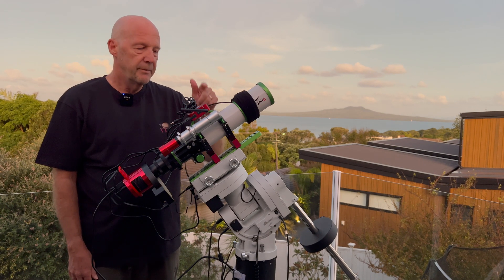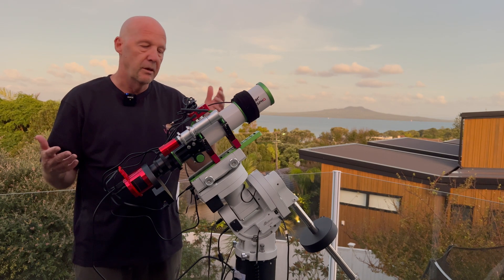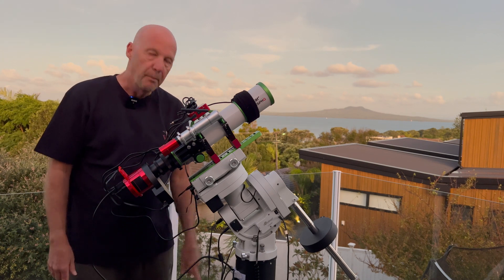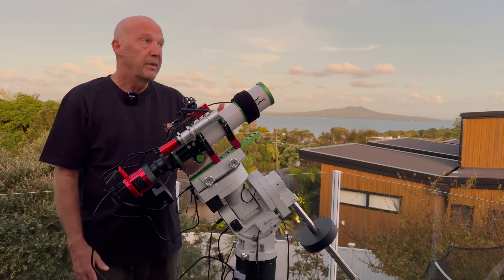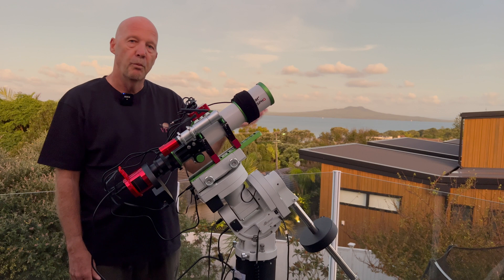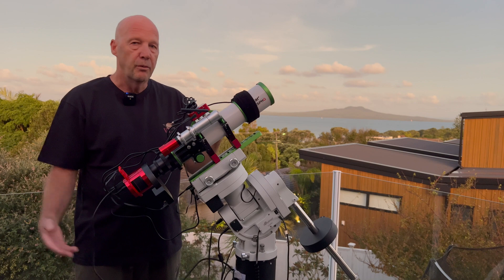At the moment the ASI air has been relegated to just distributing power — basically like a Pegasus Power Box Advance — to all the different components. And I'm back to using my Intel NUC through Nina. I would like to get to the bottom of this though, because it's a really good piece of kit and I'd like to be able to use it, particularly if I'm more mobile or heading up north.